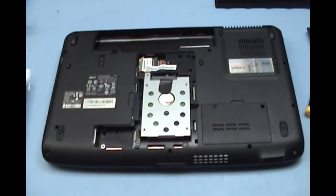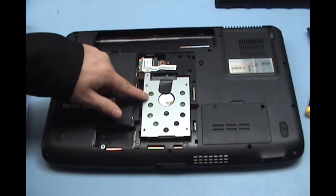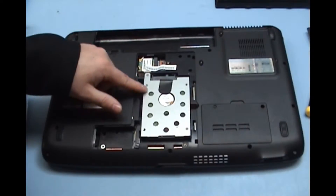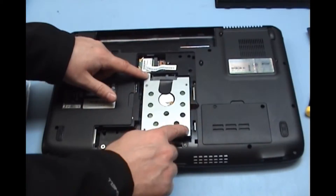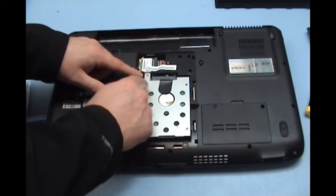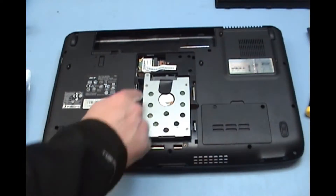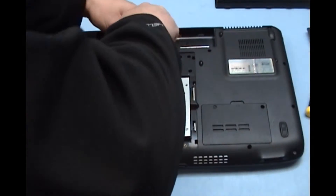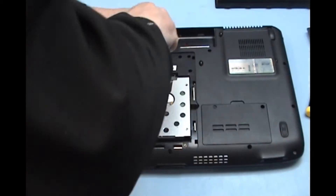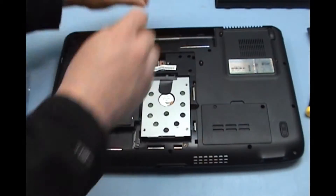Now we can see our hard drive there and there are usually some screws securing it in place. In this case it is just one — although there are screws here, one, two, three, these are actually on the hard drive enclosure. The only one we need to release is this one here, so I will release this screw now, which should allow me to take the hard drive enclosure out.